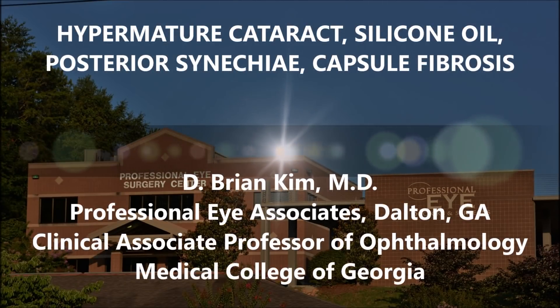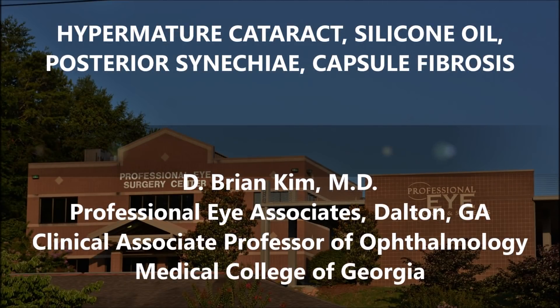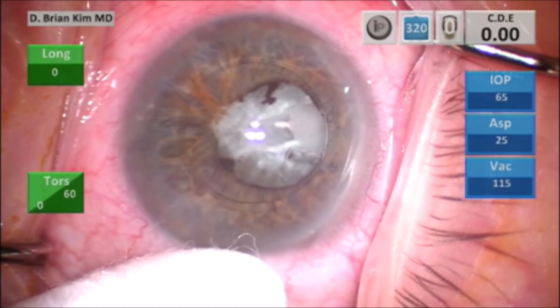This is Brian Kim. I'd like to share with you a case of a hypermature cataract, silicone oil, posterior synechiae, and capsule fibrosis. This patient was sent to me by a retinal specialist. The patient had a retinal detachment, then silicone oil, and subsequently developed this very dense cataract with capsule fibrosis and posterior synechiae.